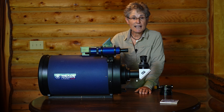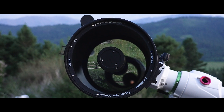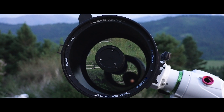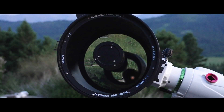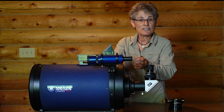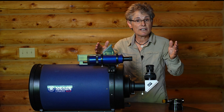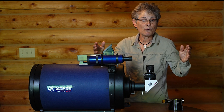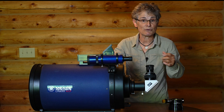It has an oversized borosilicate primary mirror, a glass corrector plate, and incredible diffraction-limited optics. The ACF optical system is now on all Meade Schmidt-Cassegrain telescopes and it allows the telescope to achieve aplanatic performance — a flat field all the way across the entire field of view with no coma or distorted stars at the edge of the field of view that I detected.